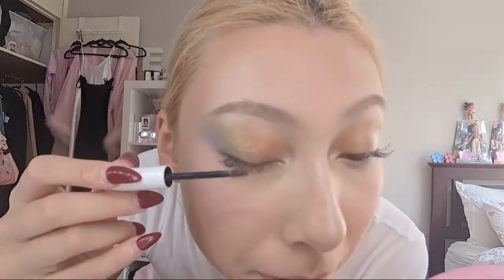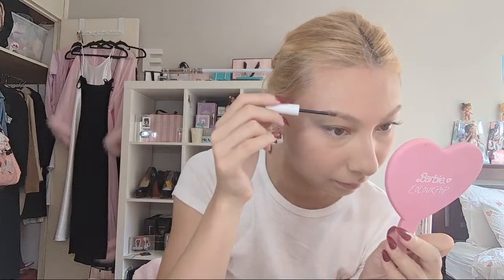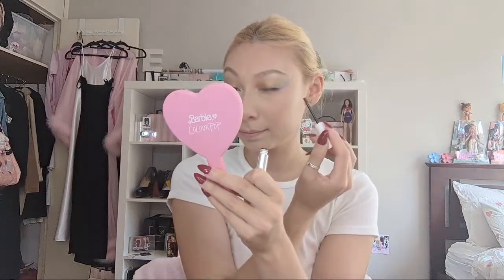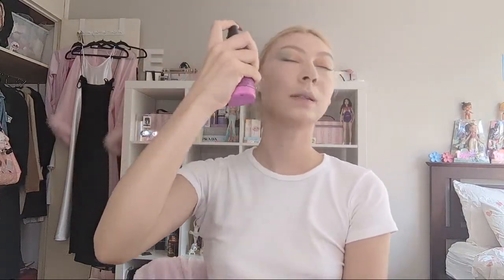Oh my gosh, I'm so sweaty - I probably should have worn eye primer. You can see my eyeshadow is creasing already, but it's okay - from a distance my eyes will be open and no one will see the folds of my eyelid creases unless I'm closing my eyes, so who cares. I am going to set my face with the Maybelline New York Lasting Fix makeup setting spray, up to 16-hour wear matte finish. I'm running out but I am generous with the setting spray because I want to be set all night.